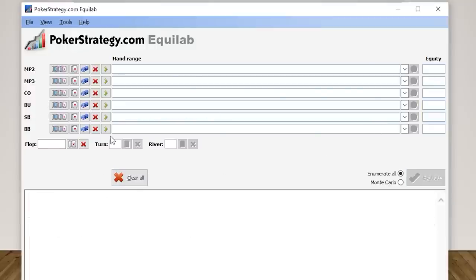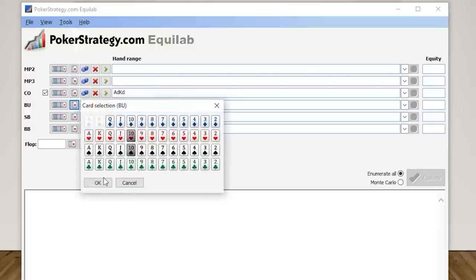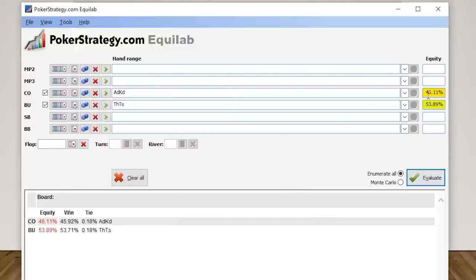If that was a little too complicated, you can also start by playing with hands versus other hands, not necessarily hand ranges. Say you're in the cutoff with ace-king and your opponent has pocket tens — enter that and hit evaluate, and you can see it's roughly a coin flip, about 50/50. You can just play around and see how your hand matches up to other hands. It's a good way to understand the value of hands and when you should be making profitable calls and folds.